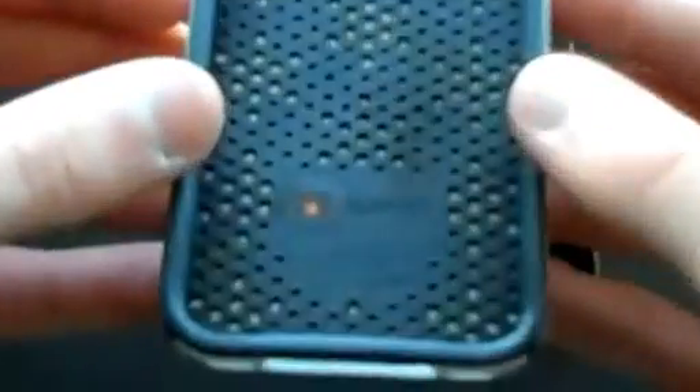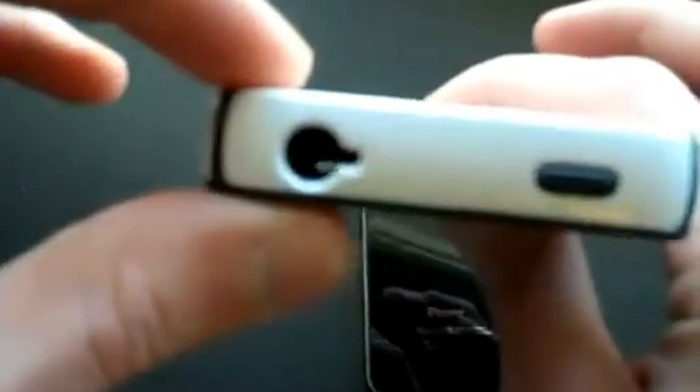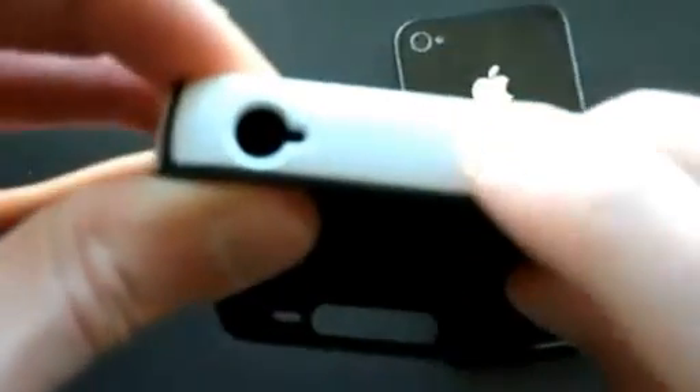It's got a nice hard white plastic outer coating and a nice rubbery inside coating. You can tell it kind of has a honeycomb design inside. It has the Speck logo there, and also the Speck logo on the outside right here. There's your headphone port and your lock button. On the side, you have your volume and your mute rocker. On the bottom, you have your 30-pin connector and your speaker and microphone ports. And then nothing on this side here.